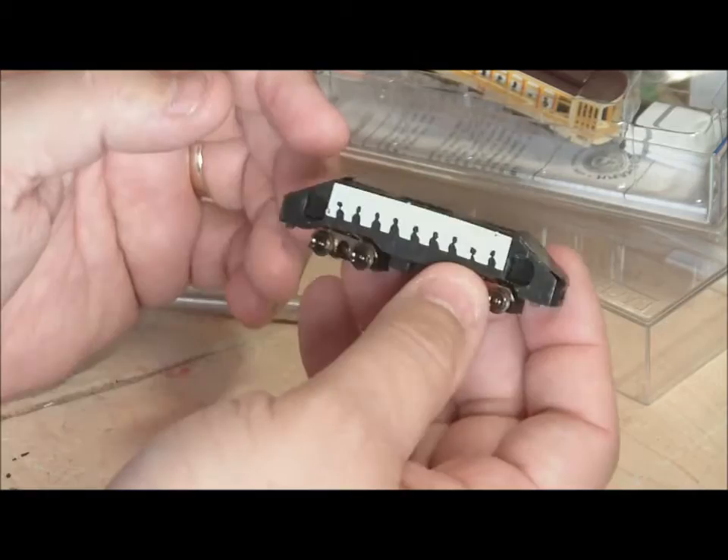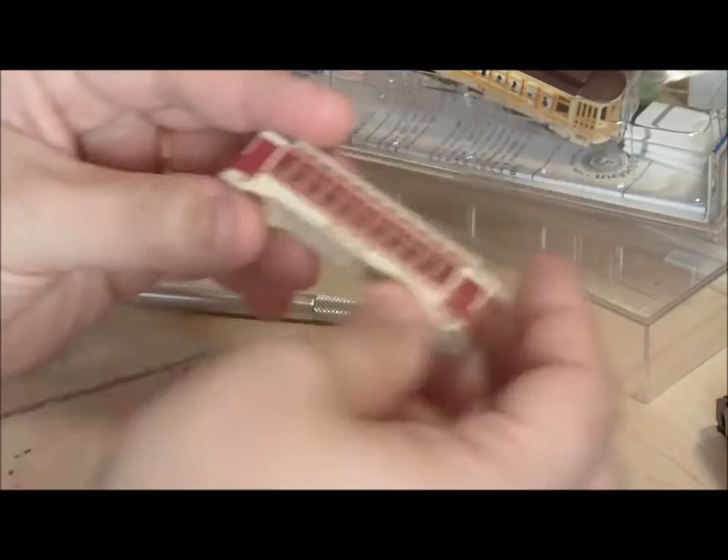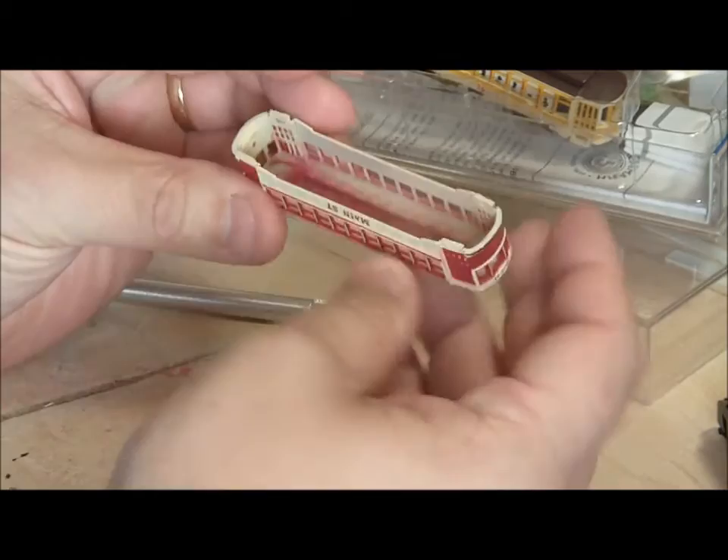So now that we have this piece off, pretty much what we're looking at is this — and this is just a shell. Now there's all kinds of different things that this can now do, because of the way that it is constructed.